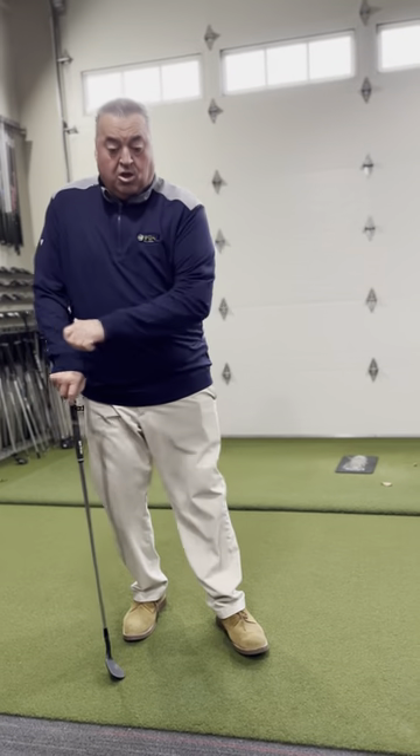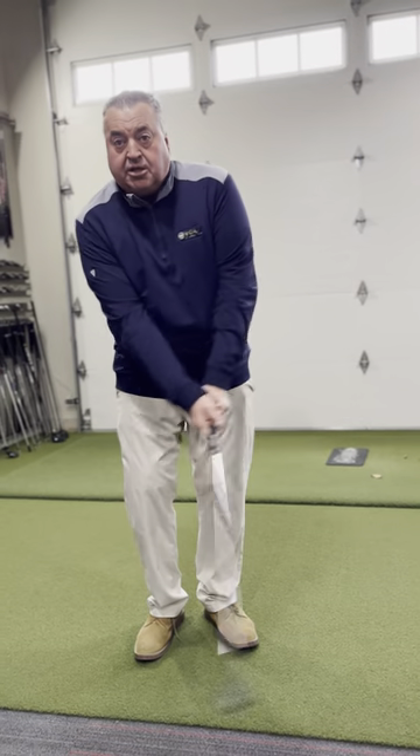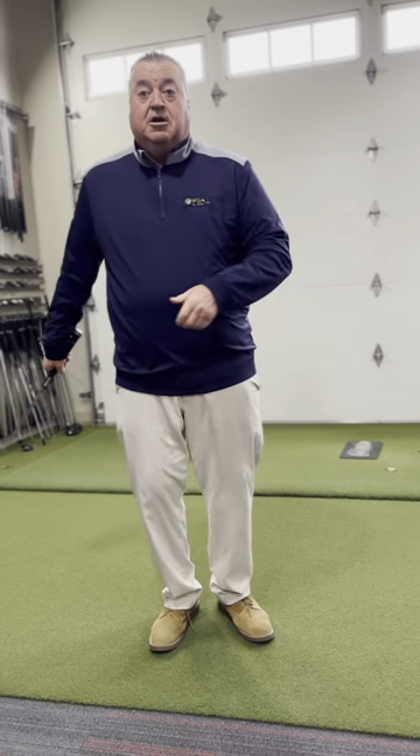Don't move the golf club to hit your basic shot. That's just how you learn to feel the golf shots — learn to feel the golf club. You have to control the golf club and feel it. The more you practice it, the more you'll feel it.